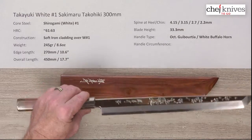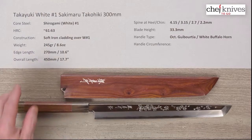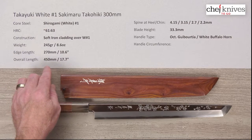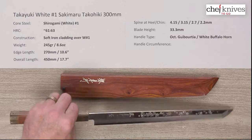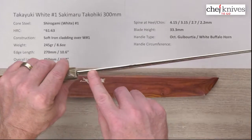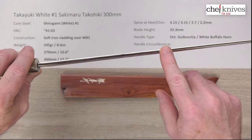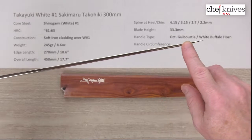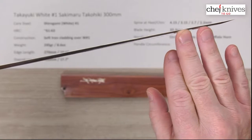This knife is entirely reactive — no semi-stainless or stainless anywhere. The weight is about 245 grams or 8.6 ounces. The edge length is 270 millimeters and the overall length is about 450 millimeters, though it's labeled as a 300. The spine thickness tapers continuously: about 4.15mm at the heel, 3.15mm halfway down, 2.7mm at three-quarters of the way down, and about 2.2mm an inch from the tip. Pretty impressive taper.